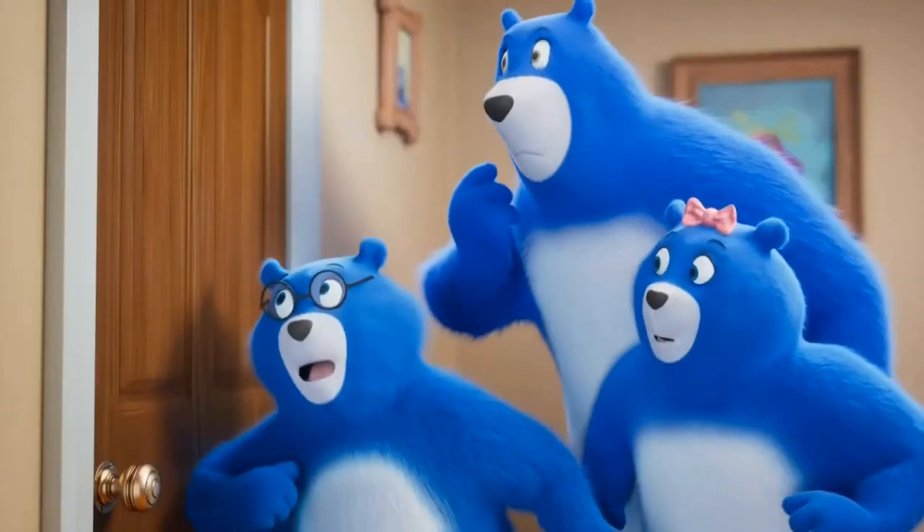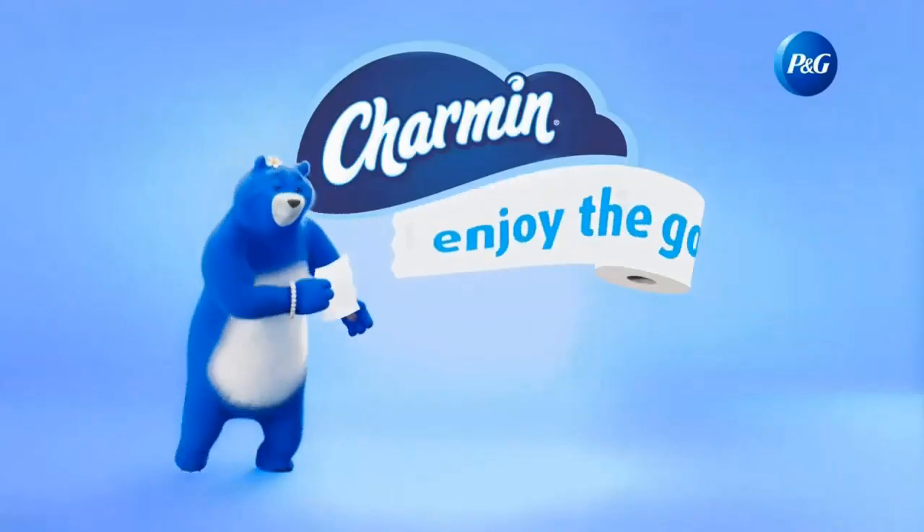Mom, you okay in there? I'm tear-ific. Enjoy the go with Charmin.